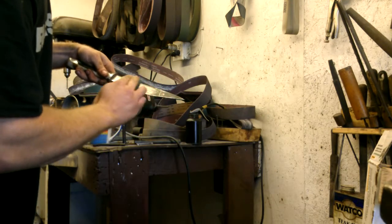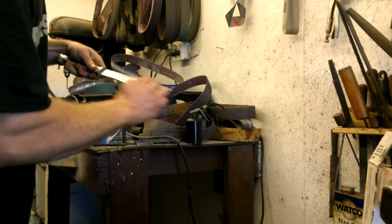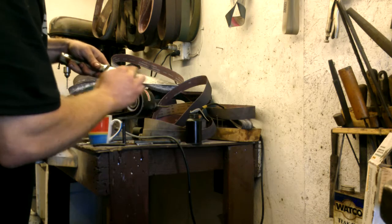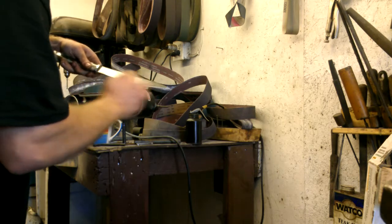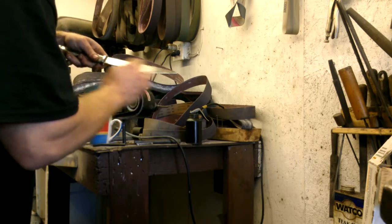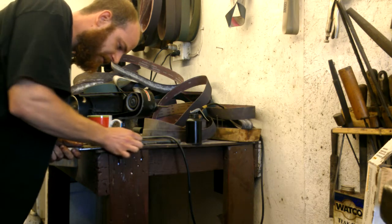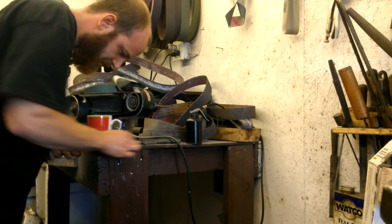Using less oil will actually scour everything off a lot easier, but you're going to get a coarser finish. If you're not concerned with the appearance staying original, it's not a big deal. If you get some tough spots, you can just set the blade down on the countertop or a bench so you can put more pressure on it as needed.